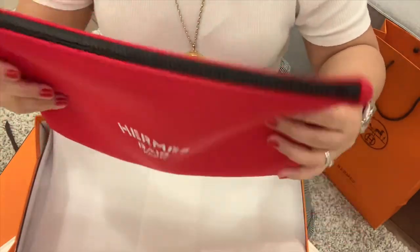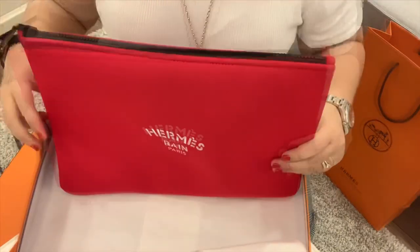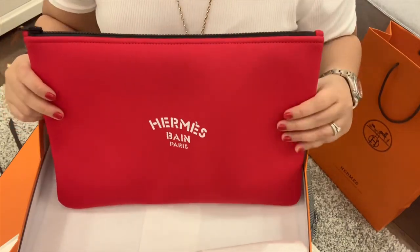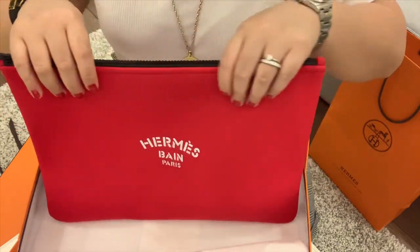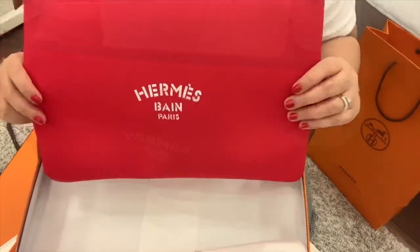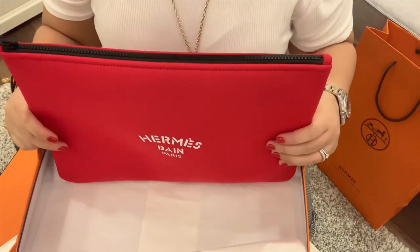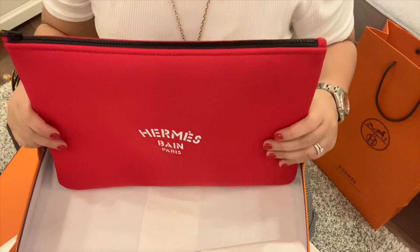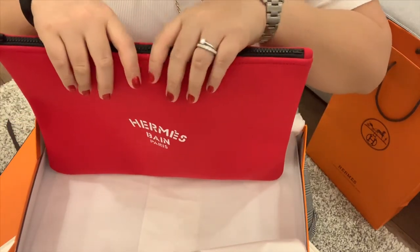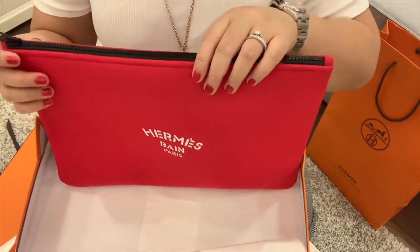Since this one is very soft, my Korean friend suggested that we buy an inner bag just to put a shape on this bag. We're planning to order that one in Korea. Hopefully by July or August, I will be able to put that inner bag inside and I'm gonna show that to you as soon as I have it.